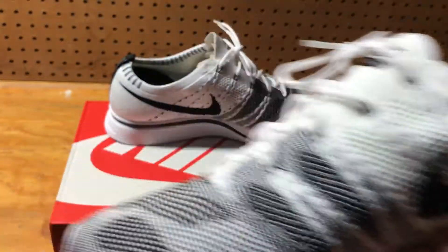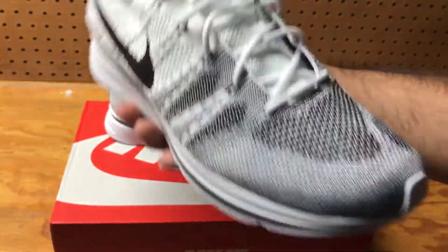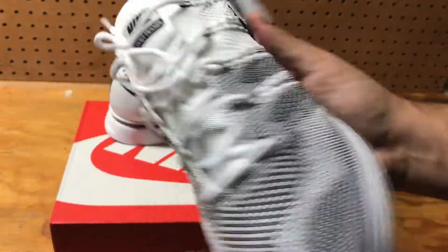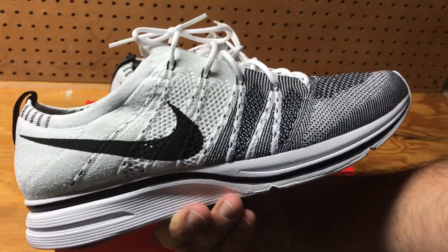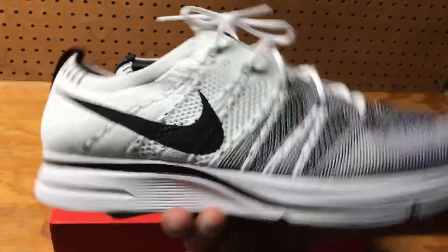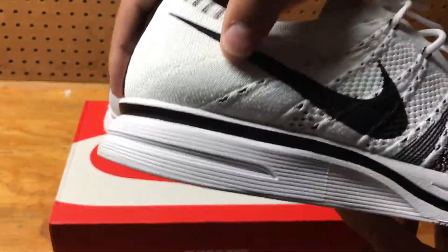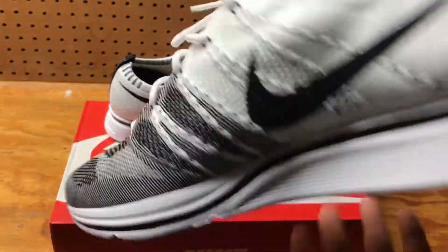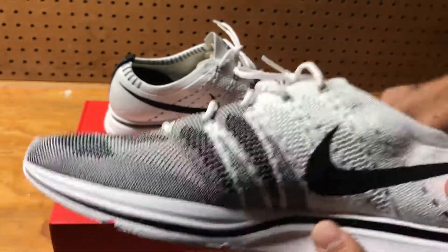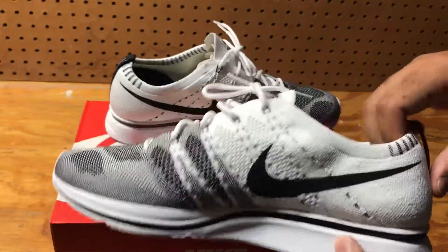Very comfortable shoe for the most part, but not really much support on it. It does feel like a shoe that is only worth $150 — it doesn't really feel special at all. The Nike symbol itself is just printed on, not stitched on. The shoe is exactly what it is; honestly, it's nothing special. It's just pretty cool, not going to lie.